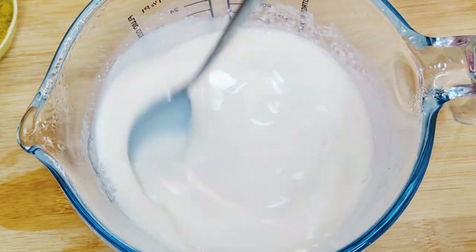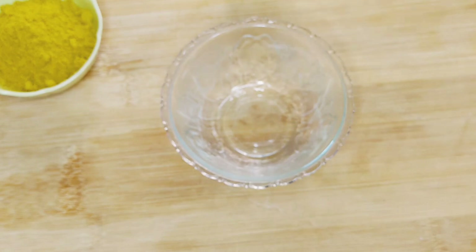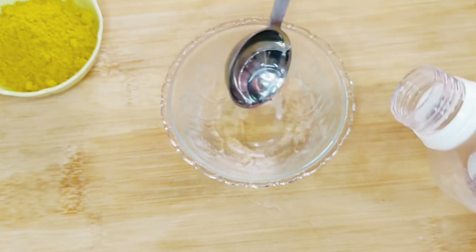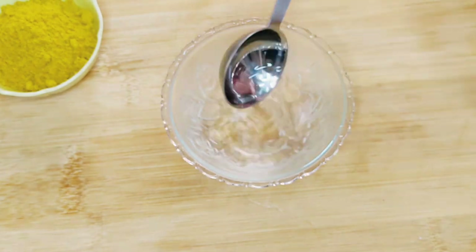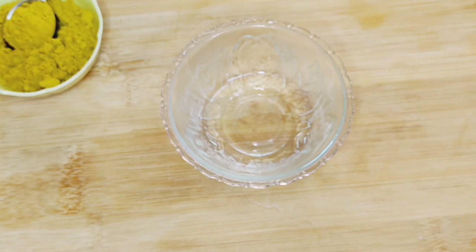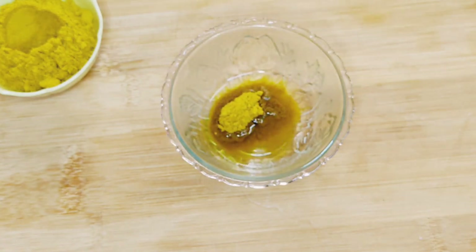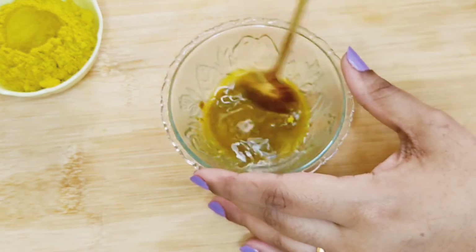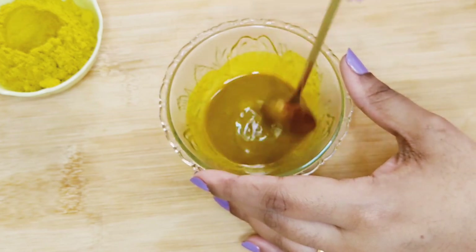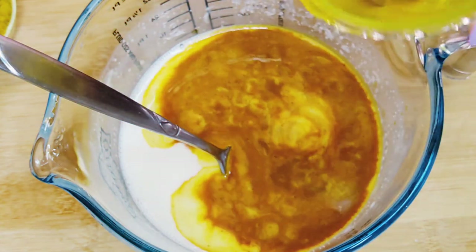Let's make the turmeric mixture. Take two tablespoons of isopropyl rubbing alcohol in a bowl and add a teaspoon of wild turmeric to it and mix it well. If you don't have rubbing alcohol, you can mix the turmeric powder with any skin-loving oils — be it almond oil, grape seed oil, whatever suits your skin type. Just make sure you don't add too much oil as it can soften your soap and reduce lather. Once you get a smooth paste, add it to the soap.